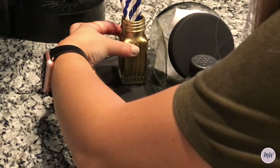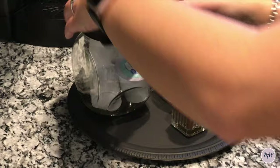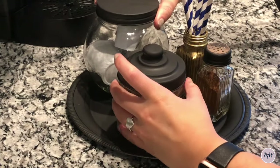Then I grabbed that tray that I spray painted and put everything onto it. And then I just kind of moved it around a couple times to get everything exactly where I wanted it to be. And here is the finished product.